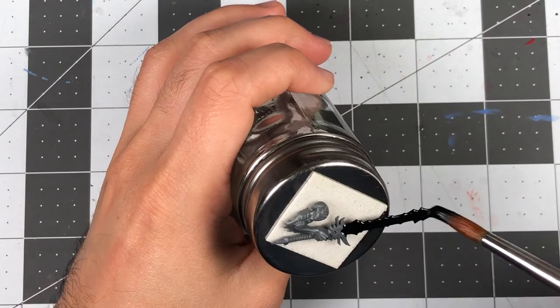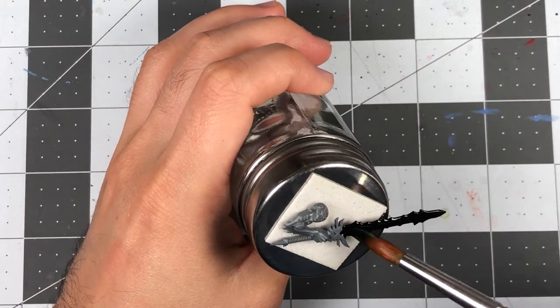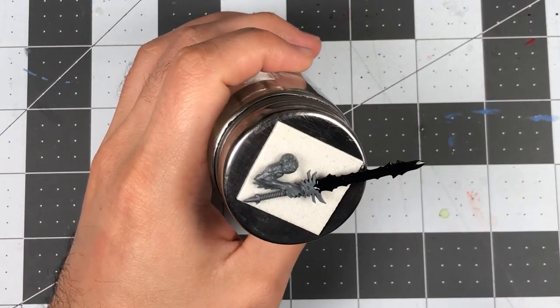First things first, I start by priming the blade of the sword with some black paint. I'm going to be using Vallejo Black Primer for this, but any black paint will work.